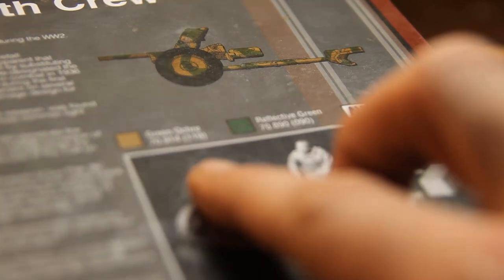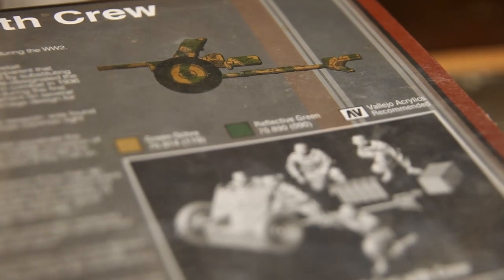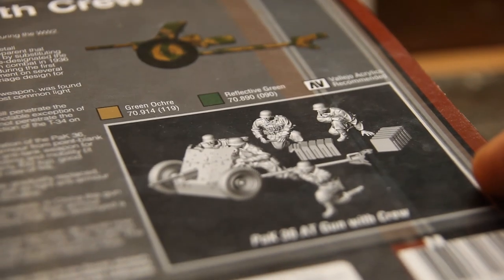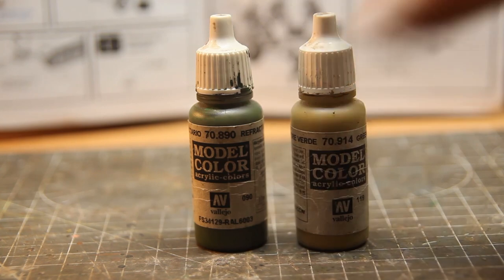But to avoid going crazy again, I decided to follow the recommendation on the box: 2-color camouflage, green ochre and reflective green. So let's get it to work.